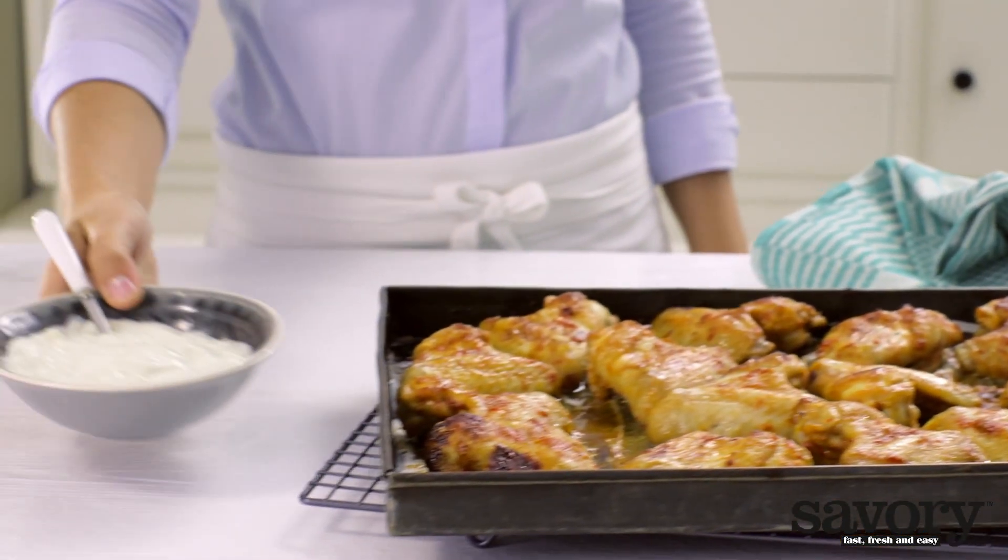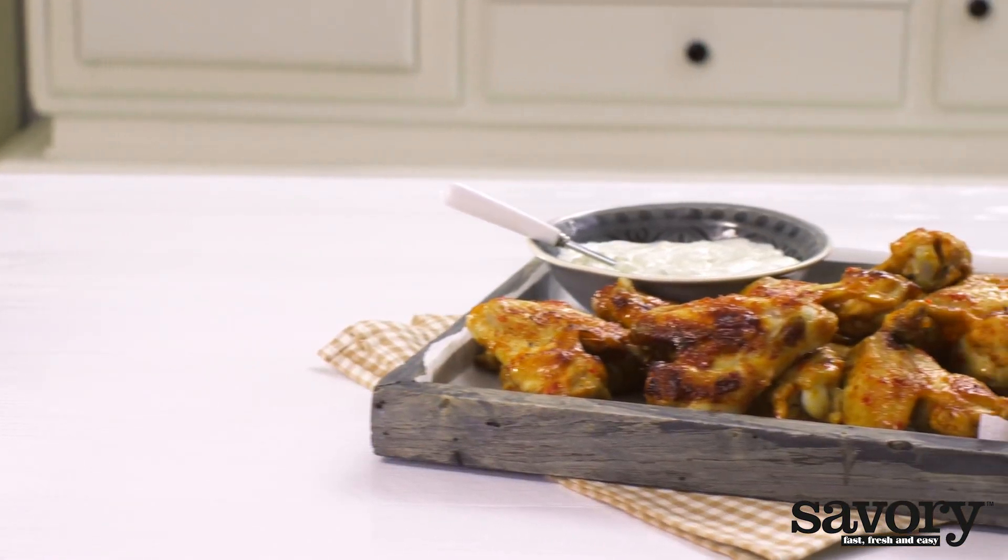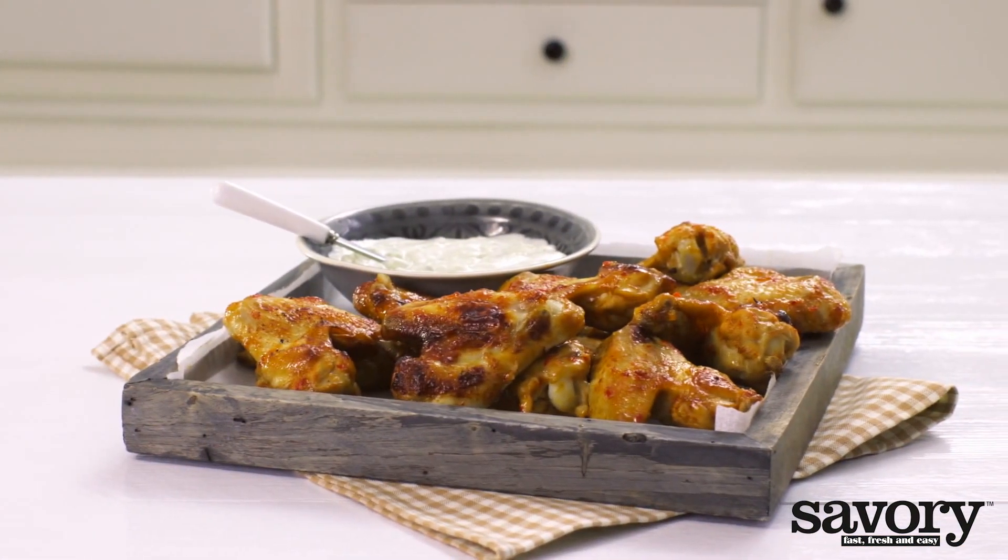Serve the chicken wings with the blue cheese dip. A great dish made the simple, savory way. Enjoy your buffalo chicken wings with blue cheese dip.